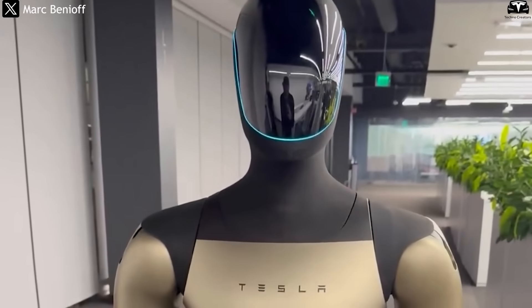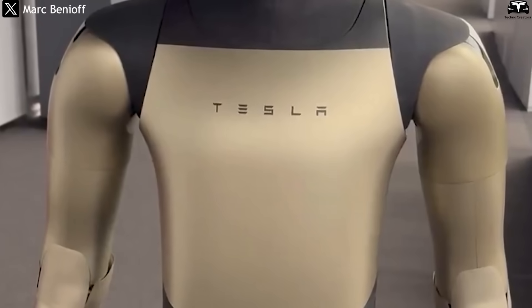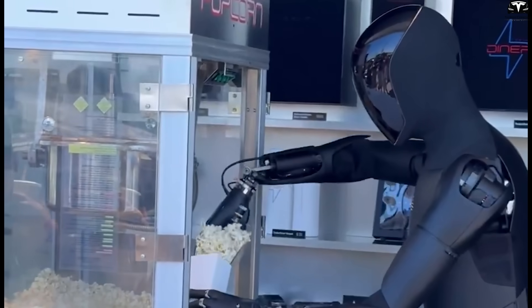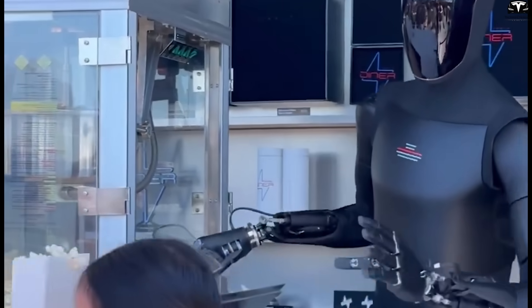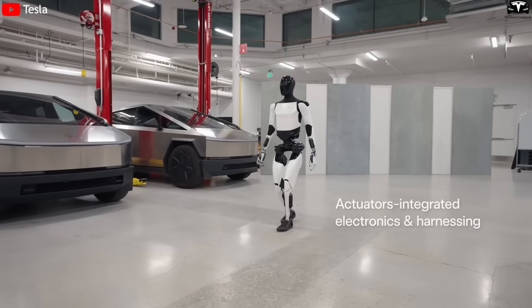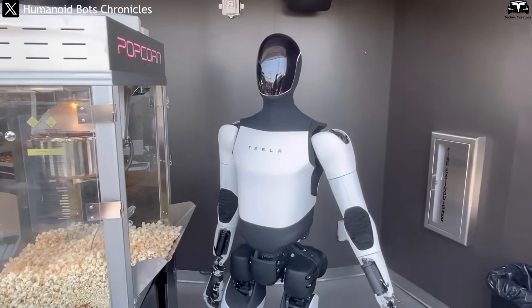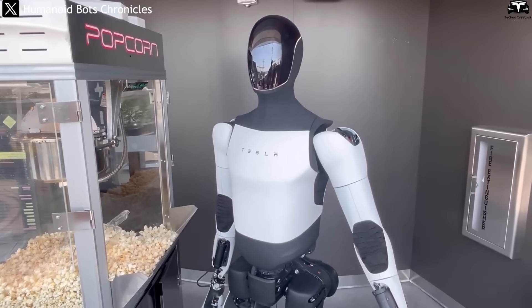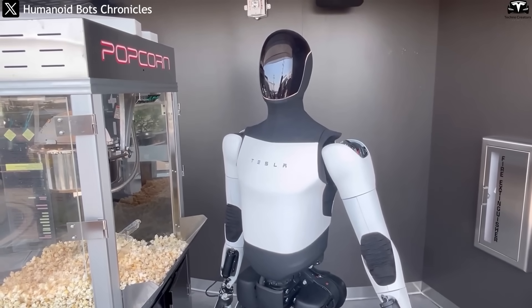The clip highlights several of Optimus Gen 4's key upgrades. Beyond its new gold exterior shell, the robot now features more human-like hands, improving dexterity for fine manipulation. More importantly, its integration with Grok AI allows Optimus to engage in voice-based interactions, understanding queries and responding intelligently. This marks a significant leap from earlier versions, which mainly focused on mobility and motion. The ability to converse transforms Optimus from merely a robotic worker into an interactive collaborator, unlocking potential applications in customer service, healthcare, and education.